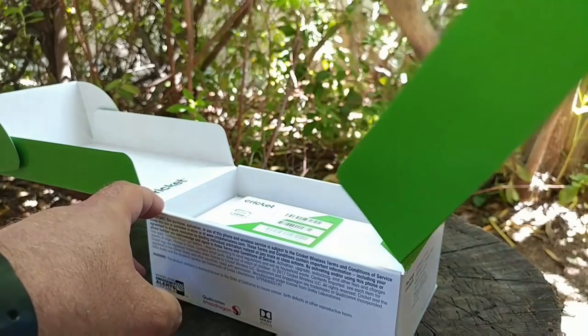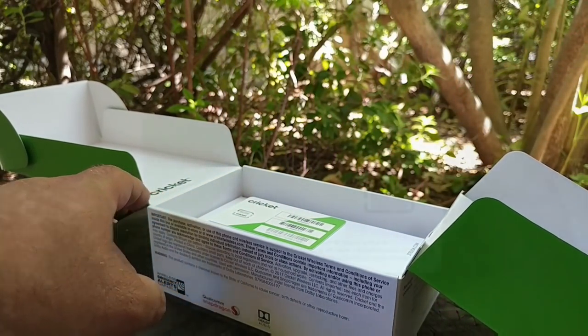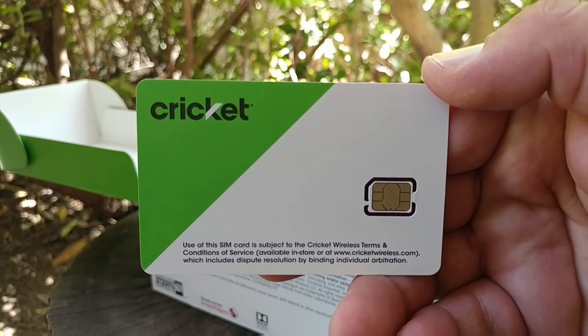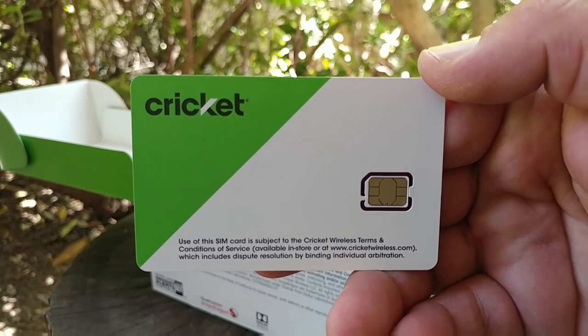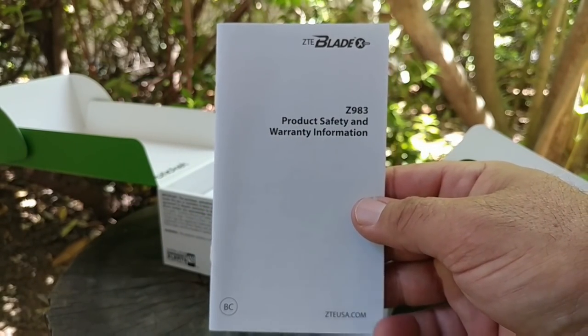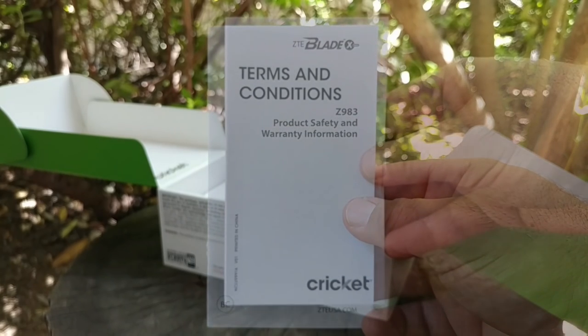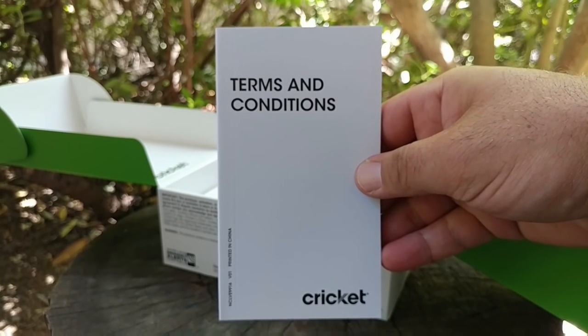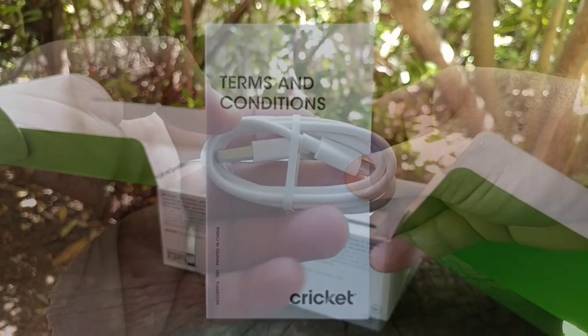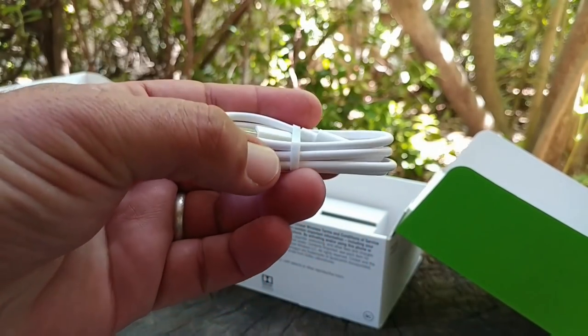Opening up the second portion, you are presented with your Cricket Wireless SIM card. I won't be using this because I already have an account with them, so I'll be using my own SIM card. You also get a product safety and warranty information booklet, which is pretty standard, as well as a terms and conditions booklet.